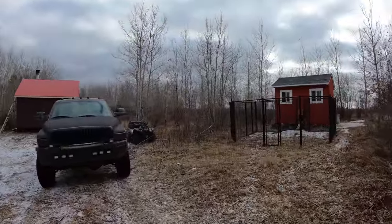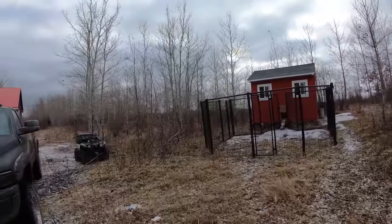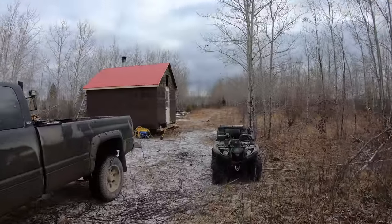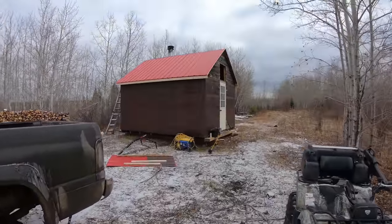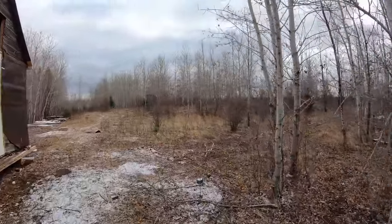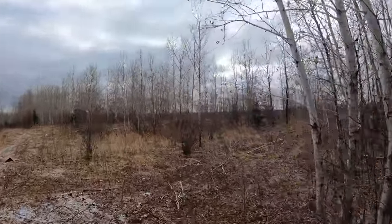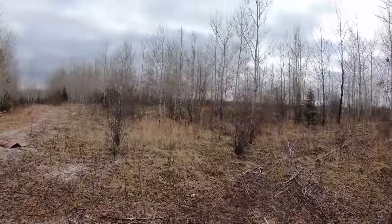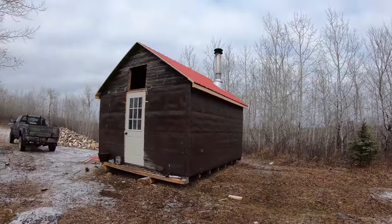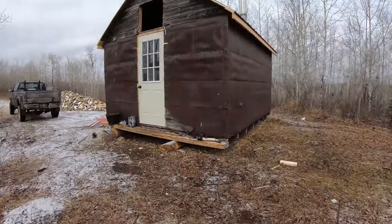I got the door open for the chickens but they're not coming outside. Here's our workshop for the new guys — she's coming along beautifully. It's a restoration project and today we're going to do all the insulation.